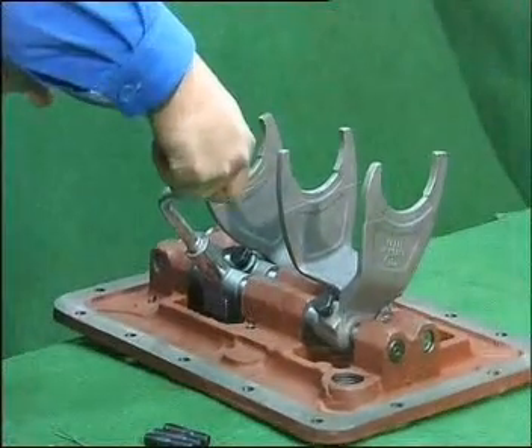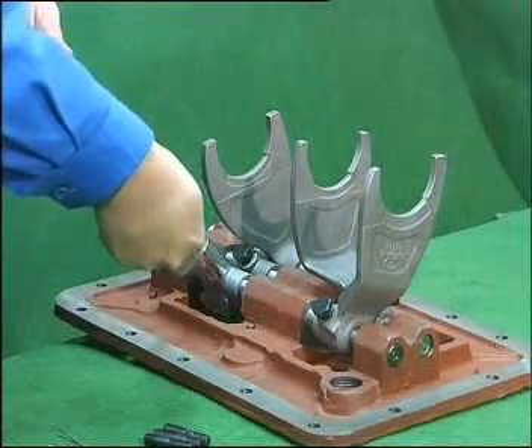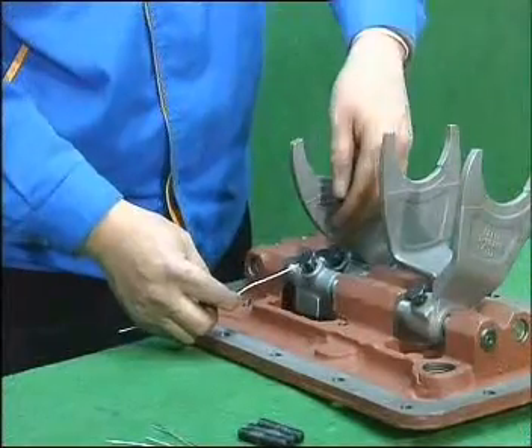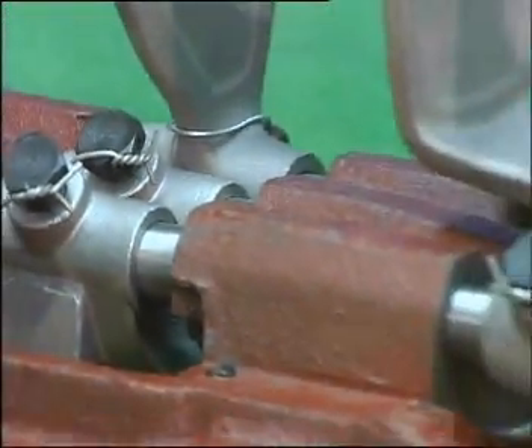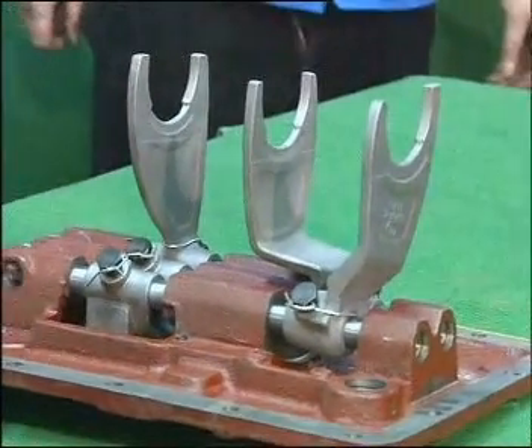Tighten the fastening bolt with a plier, fix the 5 fastening bolts with a steel wire, then check the self-locking status.